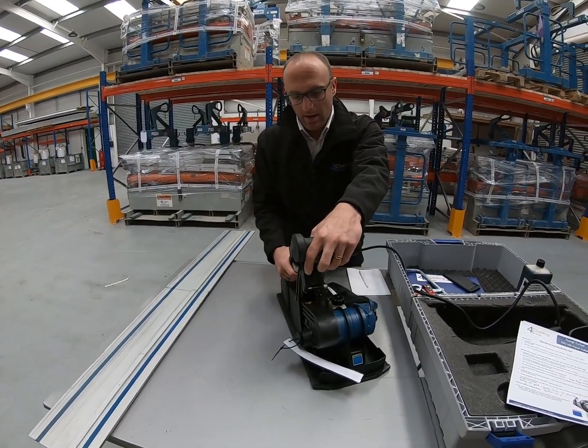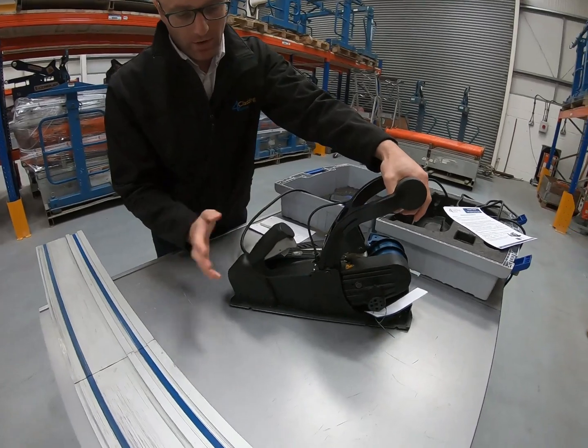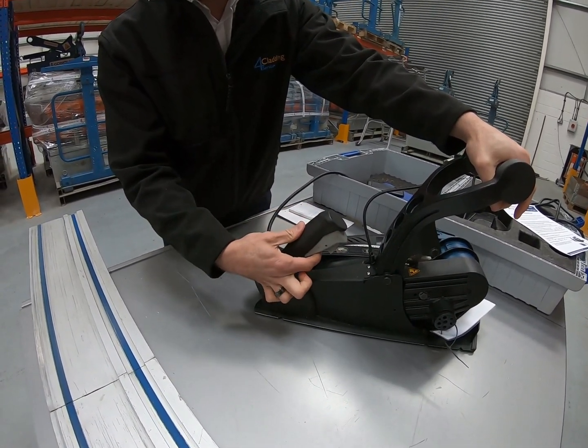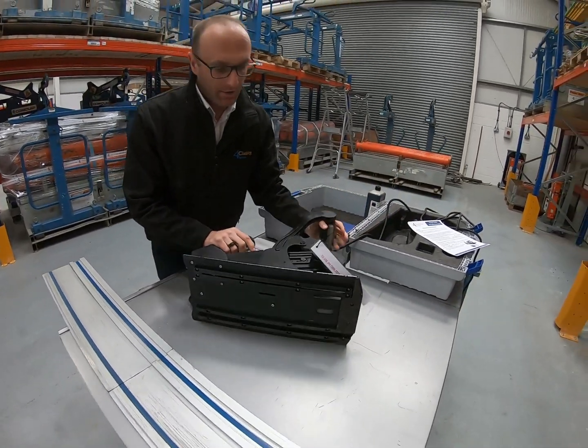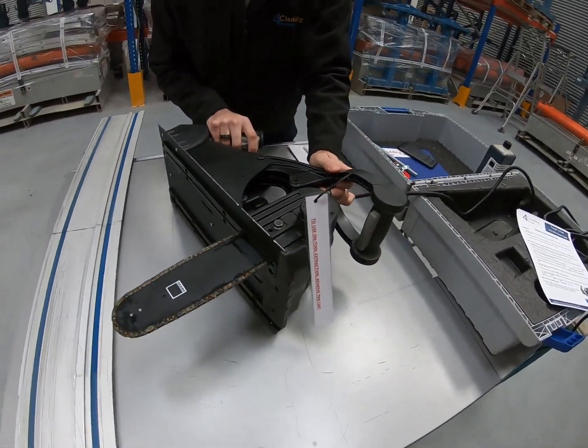The panel cutter is a plunge saw. It consists of a trigger — as soon as you press that the chain starts going — and then with your other hand you move this down and you can see the actual saw itself.